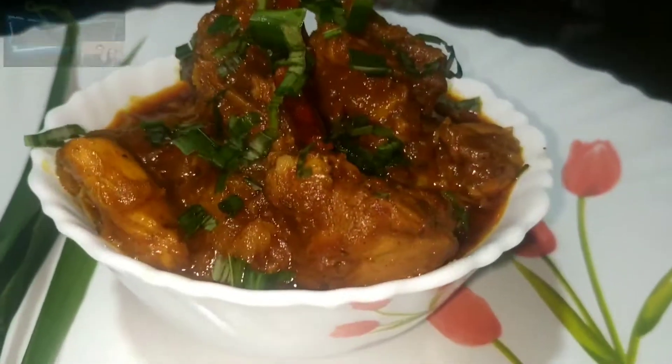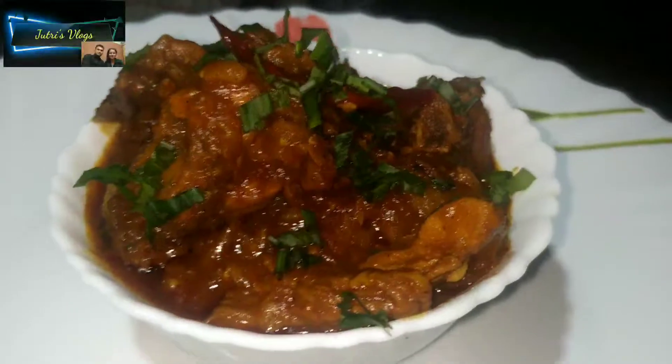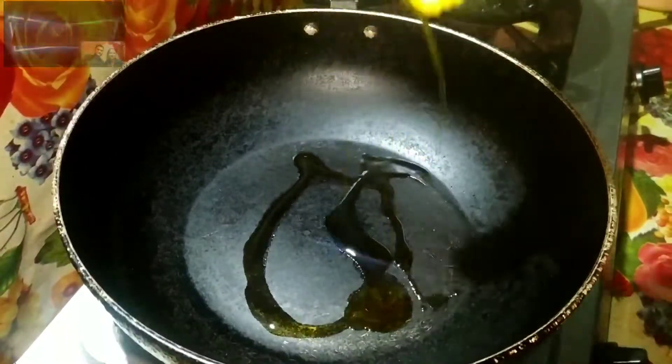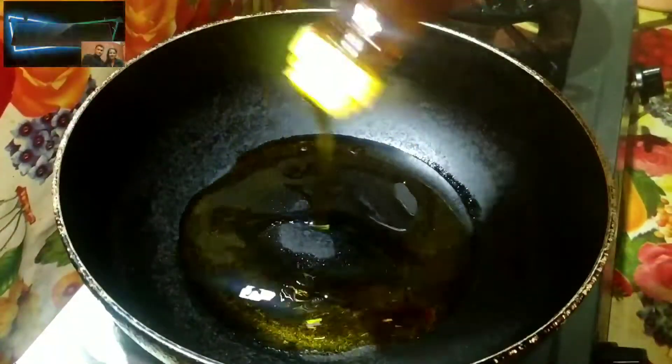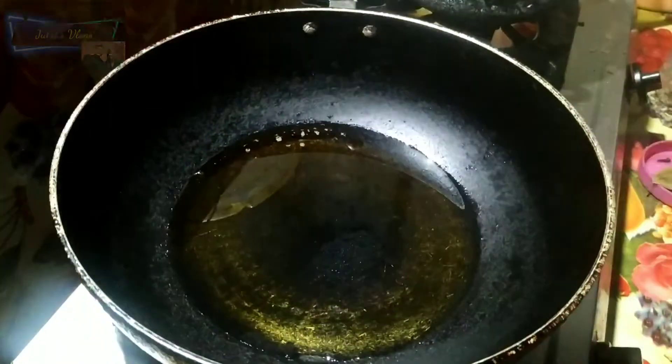This recipe is made of moussour dal. It is a good choice.